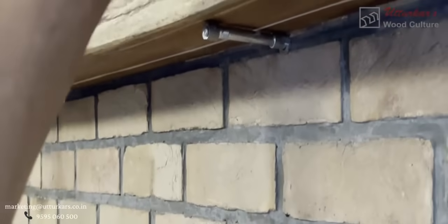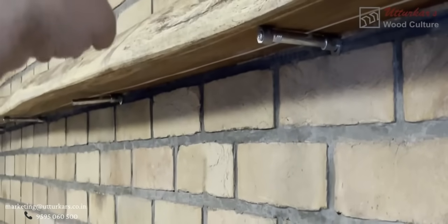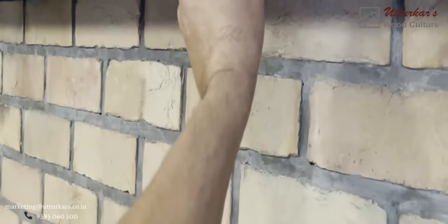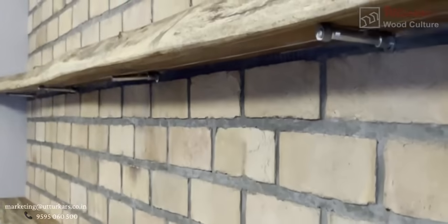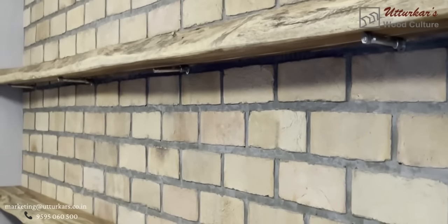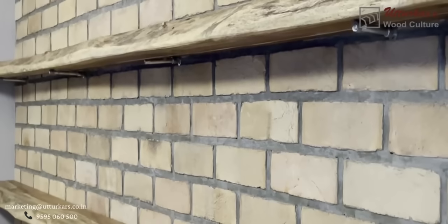You install the shelf supports, put the shelf on top of it, then take a water level and adjust the angle of your shelf using this screw. Then take the shelf out and put it into the concealed shelf support. This is how the MN-115 is installed.